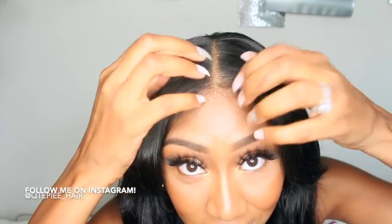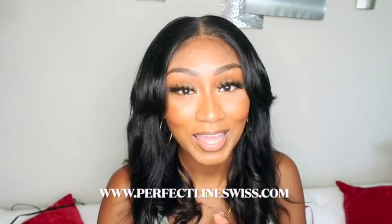Spare yourself the embarrassment of people seeing black knots — I've had it happen to me and it's so embarrassing. I want my wigs to look as natural and realistic as possible, and I definitely think this product delivers on what it says it's going to do. Drop a comment, like, and subscribe. Thanks so much for watching, and thank you Perfect Line Swiss for the products — I give them two thumbs up!